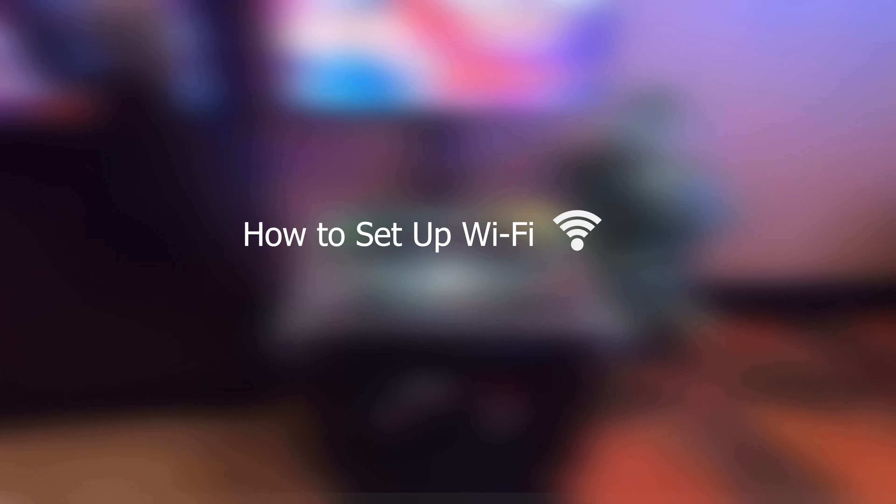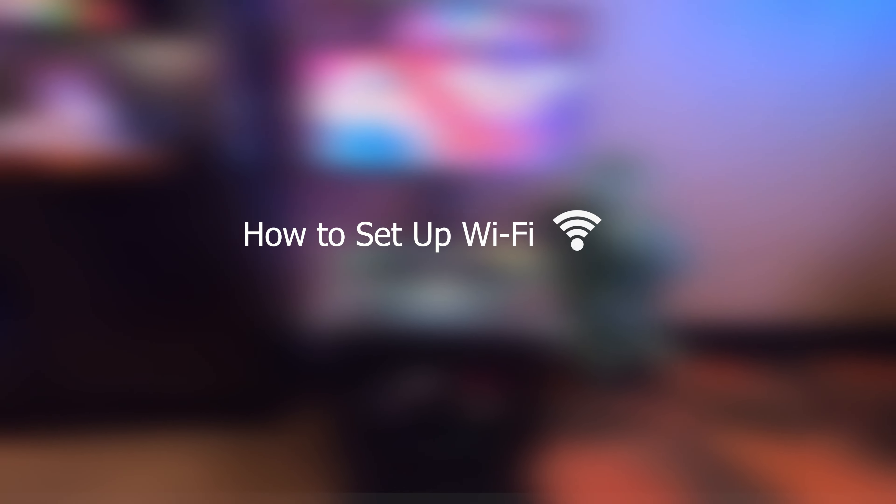This video demonstrates how to set up Wi-Fi on Golden Tee 2020 and up.